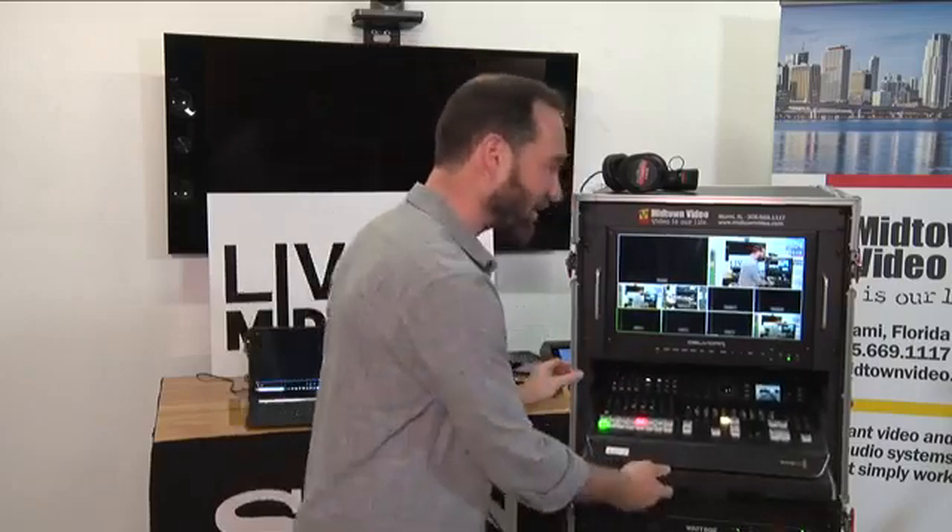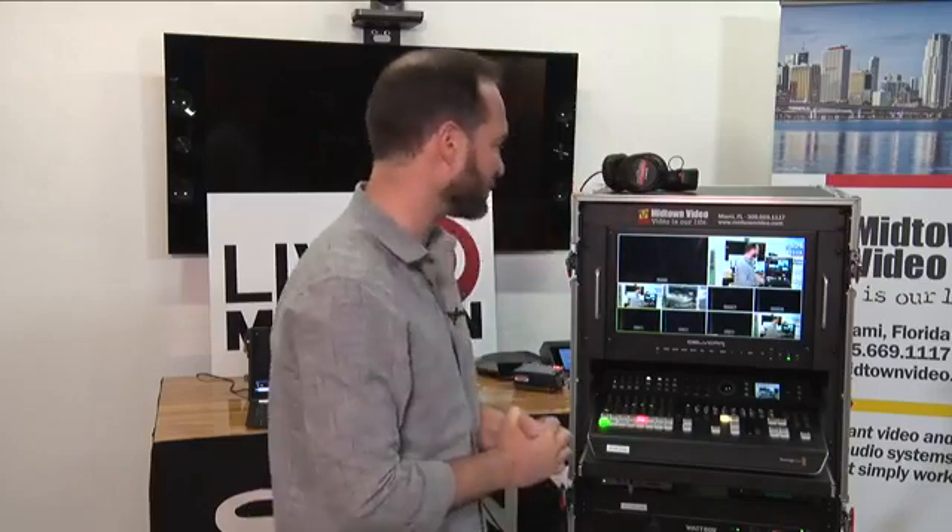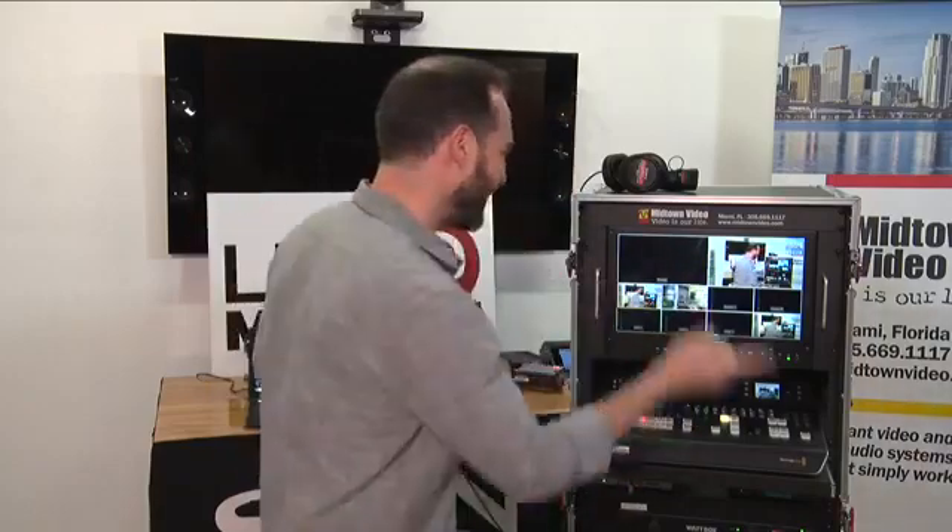We're fully utilizing our streaming and recording flight pack with multiple cameras on SDI, plus a couple of sources on HDMI — that's my laptop for graphics, or maybe a media player. How do you get these sources into the device? You'll notice my switcher is on a nice sliding drawer — so do I have to plug cables directly into the drawer? The answer is no, and I'll show you the back panel.